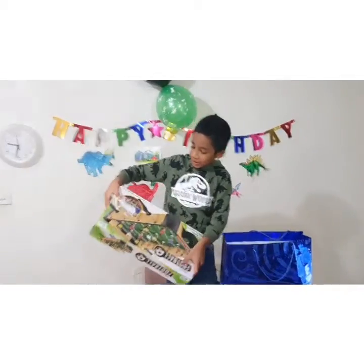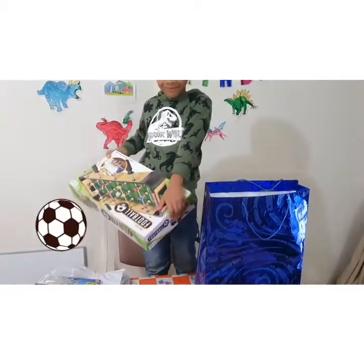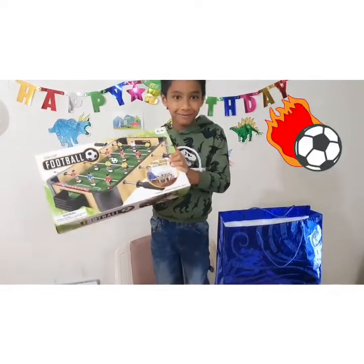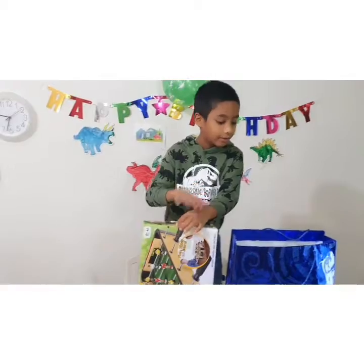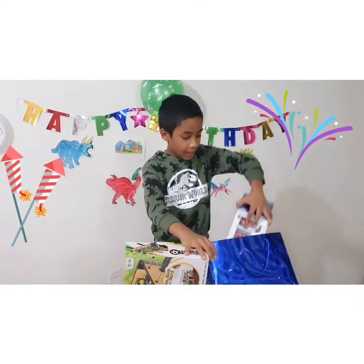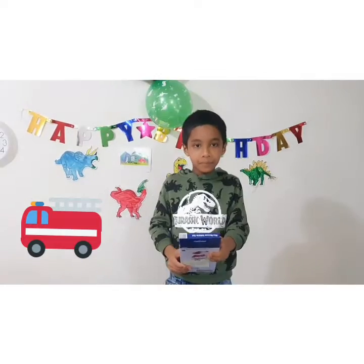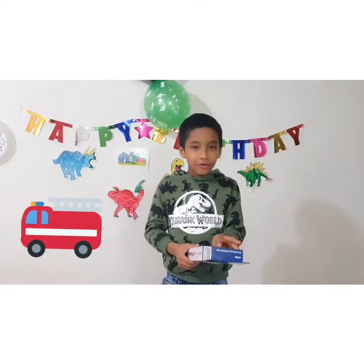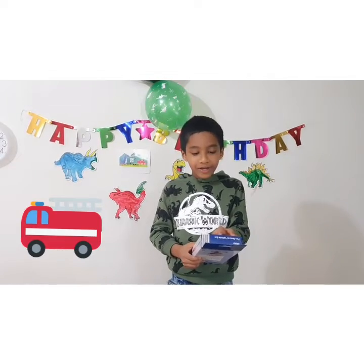Look, it is a tiny soccer game! Also I have a fire rescue vehicle set.